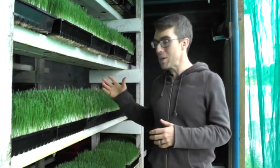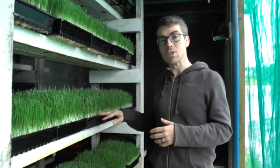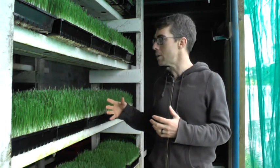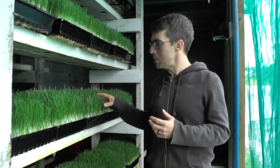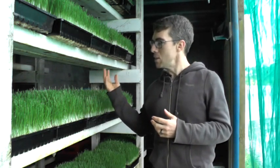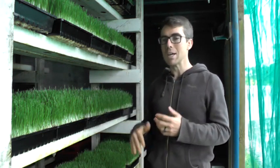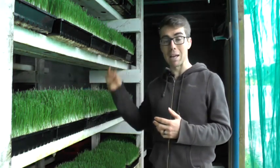And then when it gets to this point, it starts to want to grow a wheat plant. It won't actually grow a wheat plant when it's in a tray like this because there's not enough soil or nutrients to actually support a full grown plant. But what it's doing is building up its energy to this point, and then uses that energy to grow the rest of the plant. So the nutrition actually goes down after the point of being a young grass when it's trying to grow a plant.